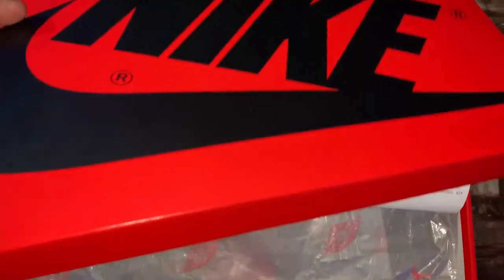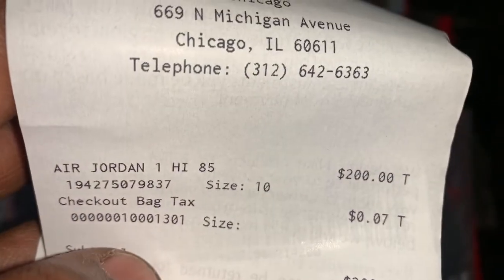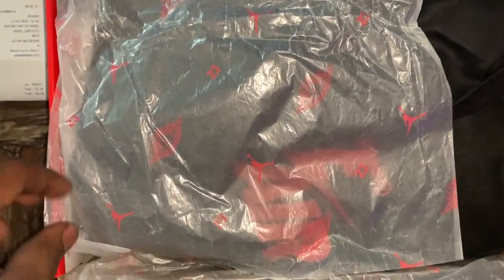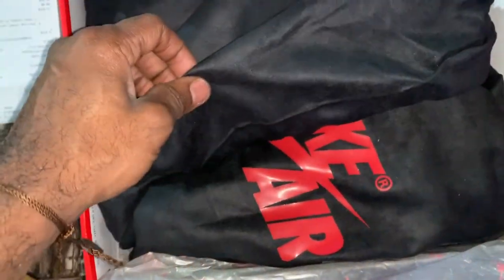Getting into the inside of the box — you get that tissue paper, which is pretty dope. You have the Air Jordan logo, the Air Jordan wing logo, 23, and then the Jumpman logo. Pulling back the paper, you get into the two dust bags. The dust bags are pretty dope — it's an all-over black suede with Nike Air on the front of it.